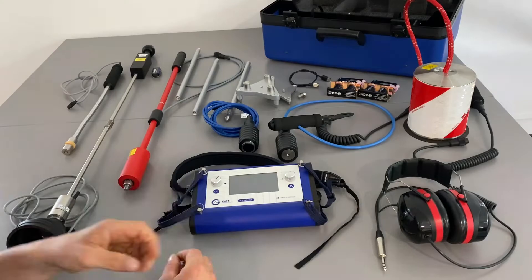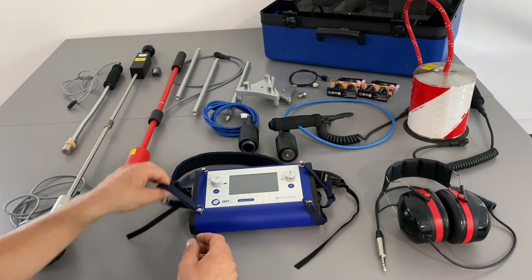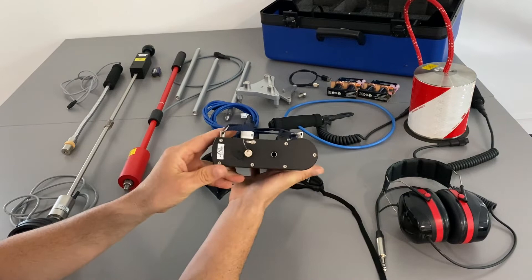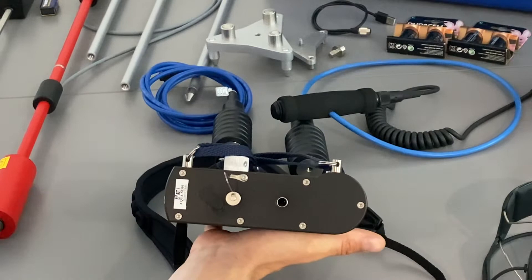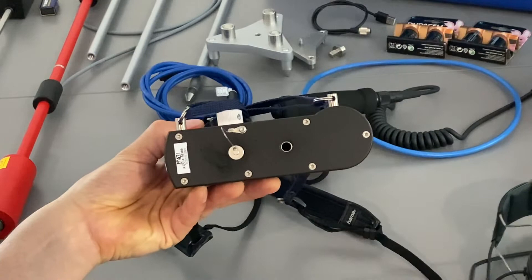Now I will show you how to connect the different sensors to the central unit. Here on the left side of the Aqua M300 we have the USB connector for the USB cable, and the plug for the headphones. This one is very simple — just push it inside and it's properly connected.